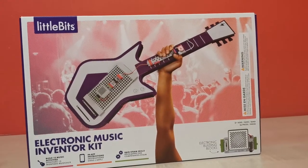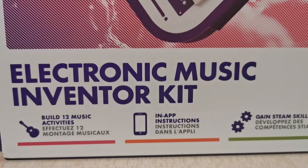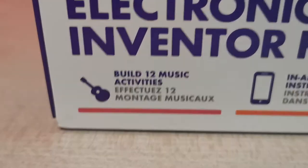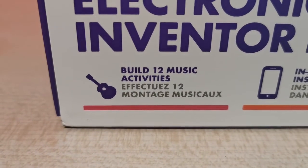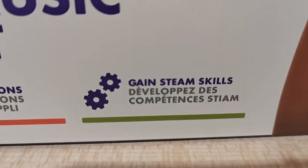Hey everyone, welcome back to our channel. Today we're doing the new Little Bits Electronic Music Inventor Kit. This is ages 8 and up and it has 26 pieces. You can build 12 music activities, you have app instructions, and you can gain STEM skills.